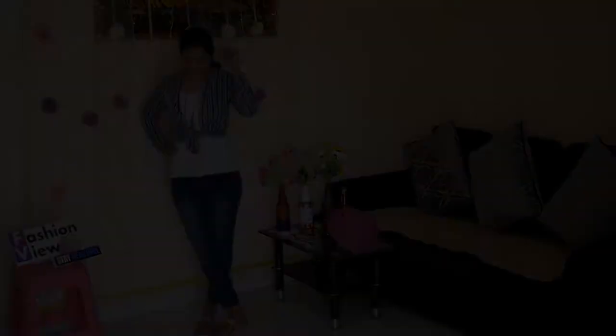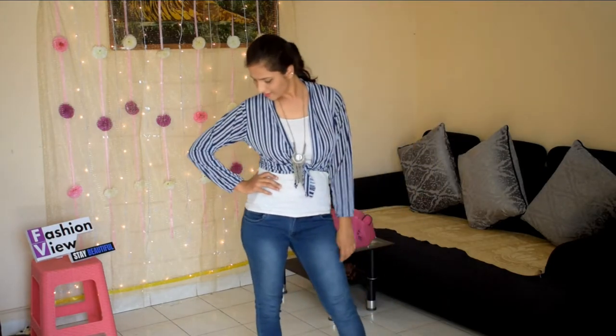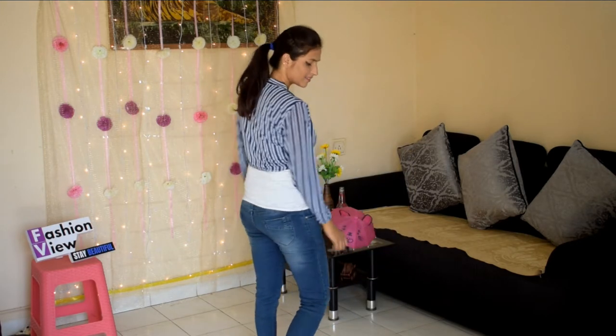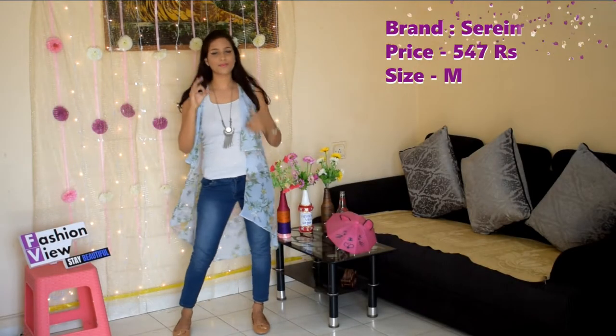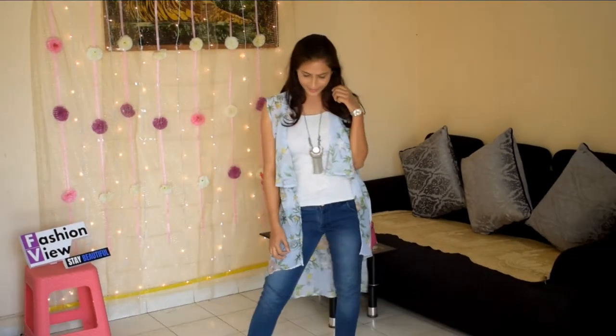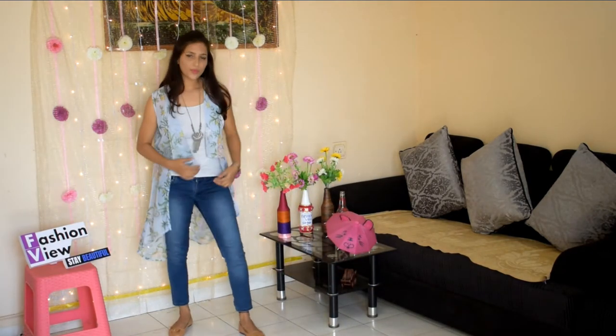You can also style it as a shirt by knotting it in the front. I have styled it both ways — as a regular shirt and tied in the front. This shrug is very trendy and you can pair it with a tank top and jeans and complete your look with any footwear.